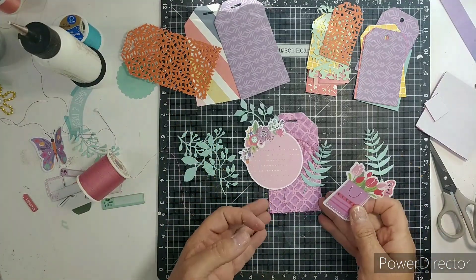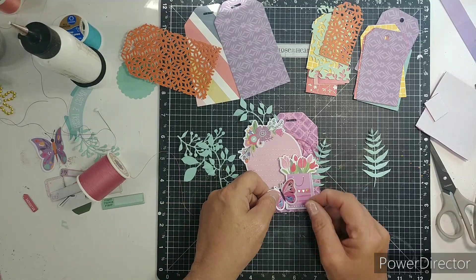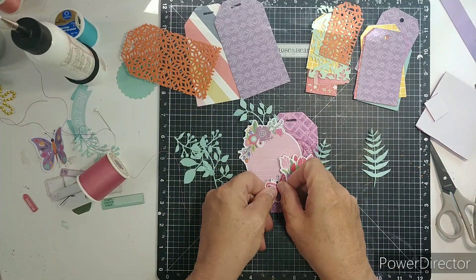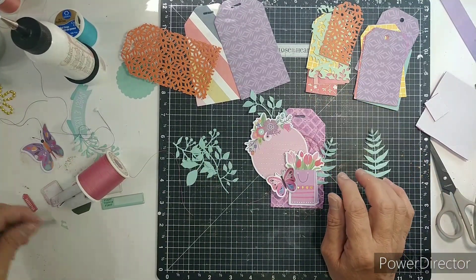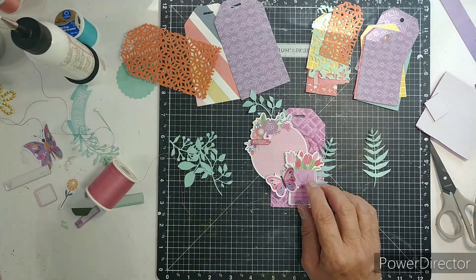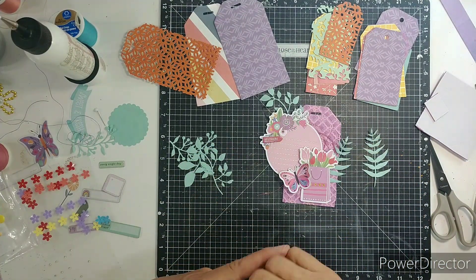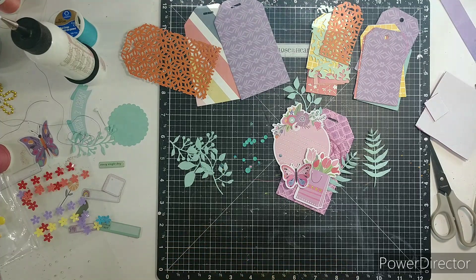I want to put some foam adhesive on that little bag of tulips. Sometimes I fold the butterflies and put glue right down the middle and then raise the wings, and it dries like that — I love that look. I have put foam adhesive under the wings. This little piece here says 'brilliant.' I know it's tone on tone with the little teal color leaves, but I really love the look, and you can see in that journaling card there's a little bit of teal in the accent flowers.